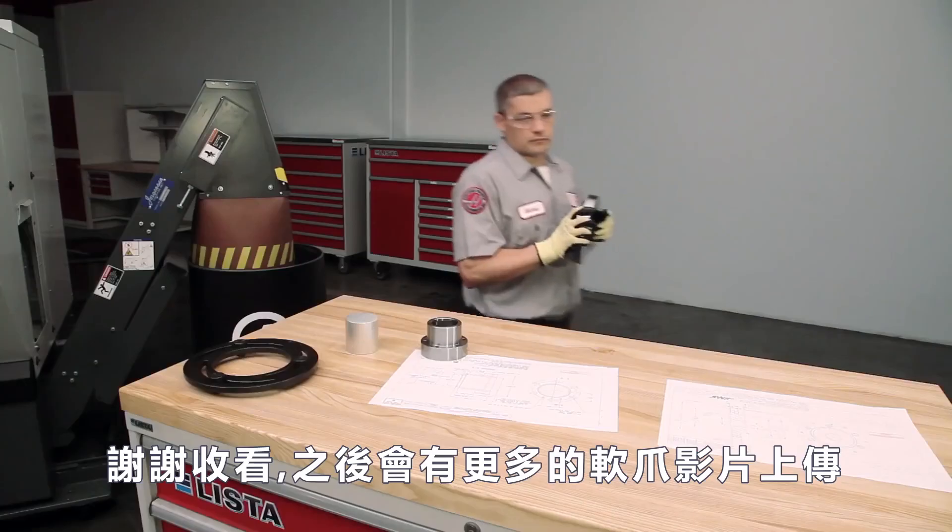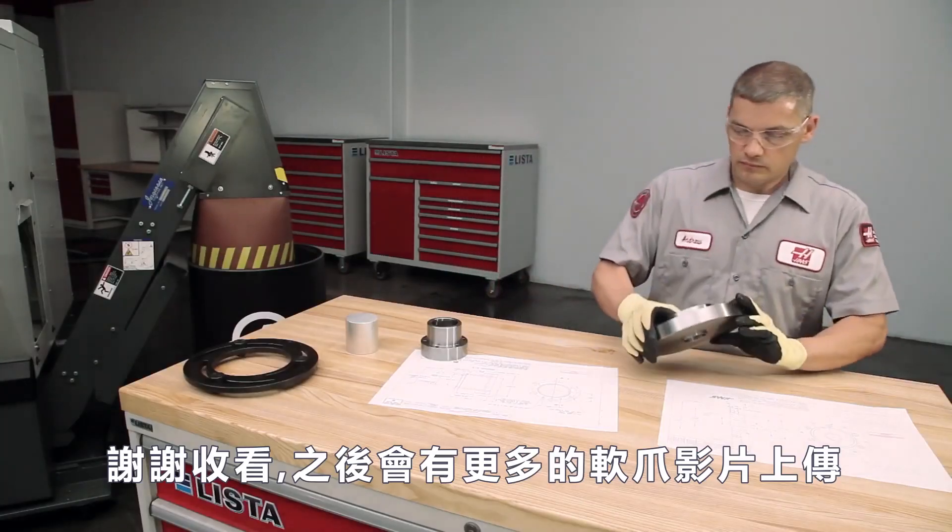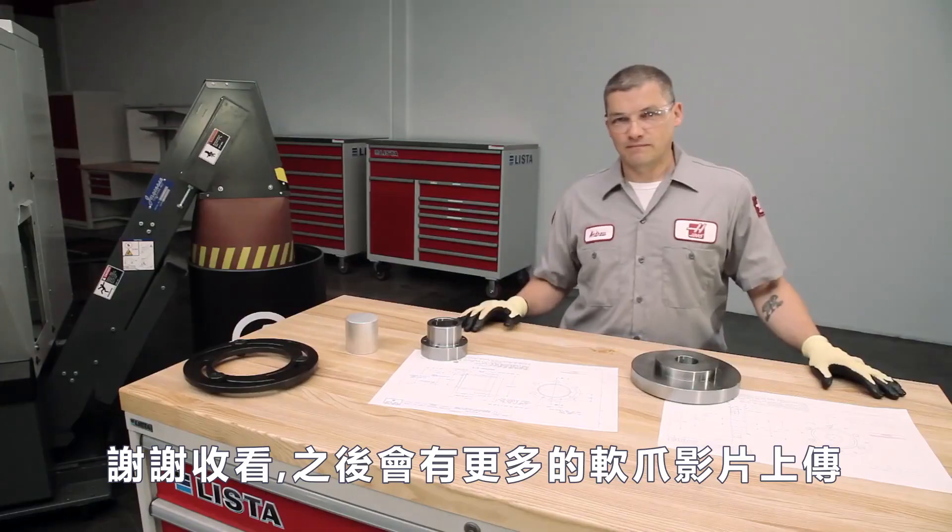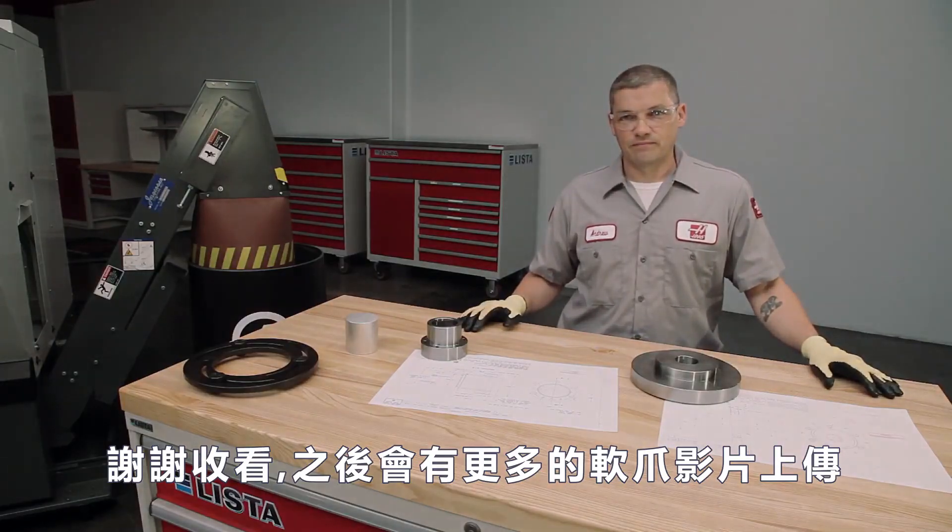Thank you for watching. Be sure to check out our other soft jaw videos where we cover the essentials of ID gripping and other topics including adding tapers and re-cutting your jaws.